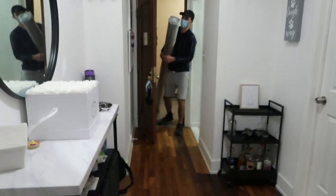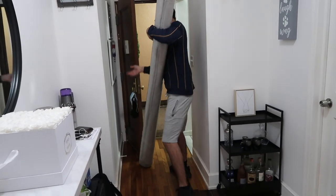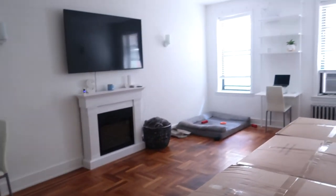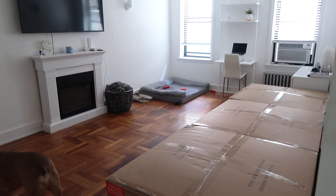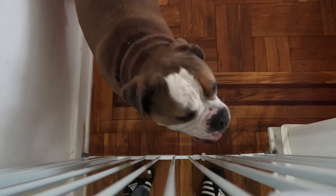Are you guys excited? First up, the rug! This is what the living room looks like right now — we just have a couch. I want to scotch guard everything tonight, so I'm going to have to make that happen.